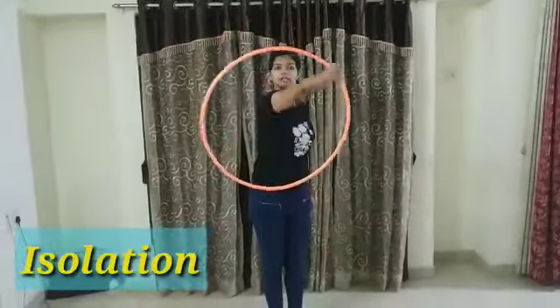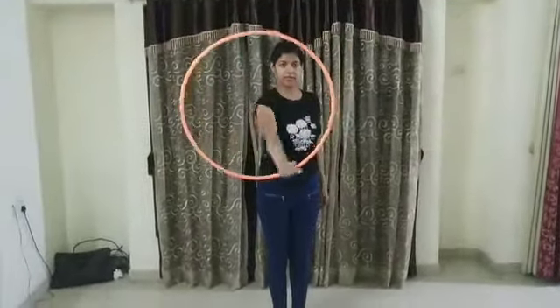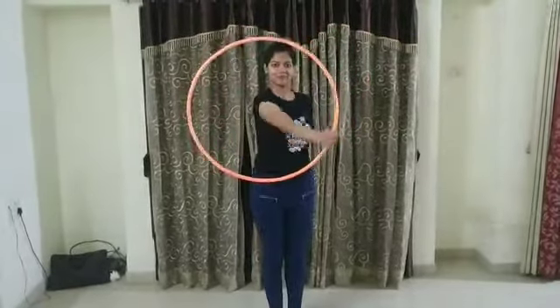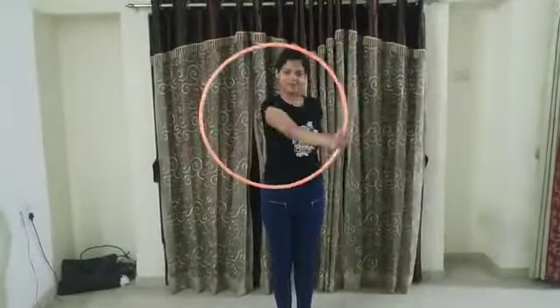Now here is the isolation — this is called isolation. For this we need a good grip on our palm and roll, roll. We can do this in front of the mirror, then it will be very easy for us to do this isolation.